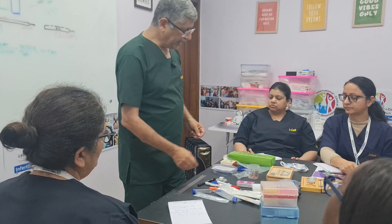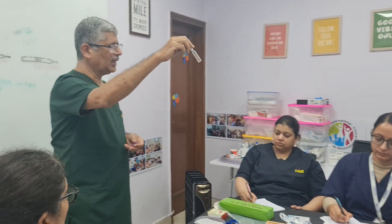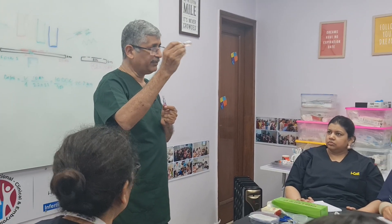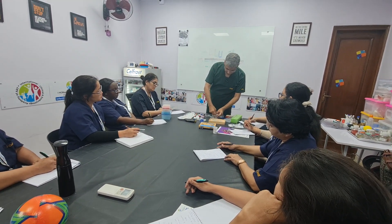For our IUI preparation we need media. Normally we are using a single density or a double density, and HTF media. We need HTF media — Human Tubular Fluid media. Then we have density gradient medias, which can be single density or double density. Single density is 50%, in a 5ml bottle with phenol red. We don't use single density anymore. This is your HTF — it is 9040, 9045, or 8040, depending upon which brand you use.